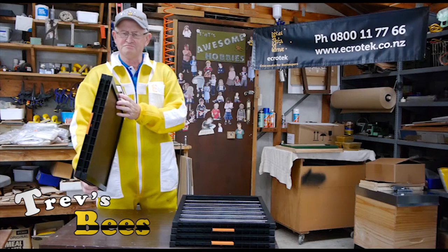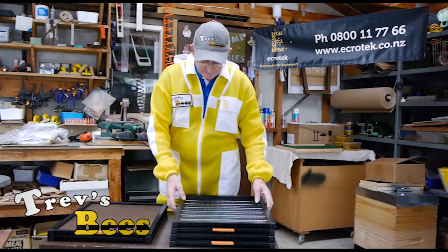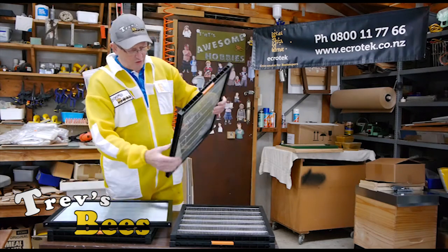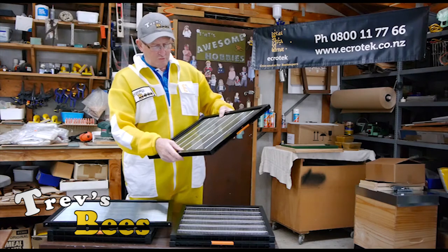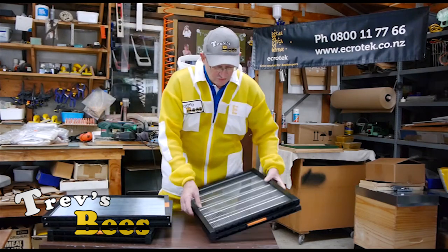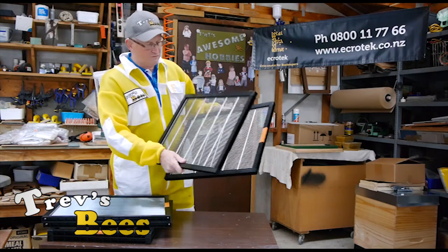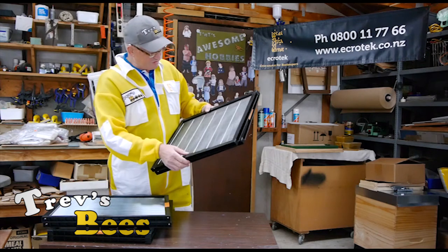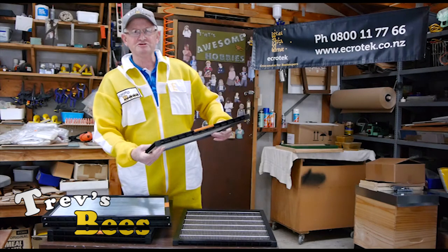It's going to be interesting to trial these over the next 12 months to see how they go. They've also done the same thing — top entrance or not. This is the leger style queen excluder with the wire crossmember, or the American type one with a pressed steel former in the middle to hold the wires in the right place. So this one's welded and this one is all just pressed together — a bit of a point of difference.